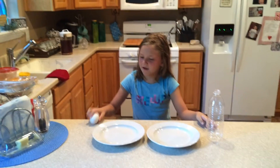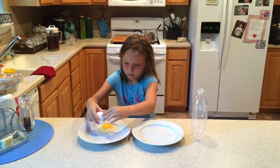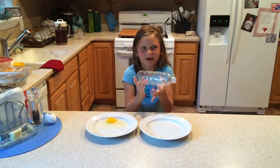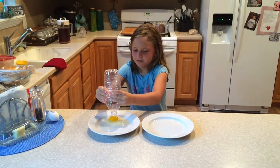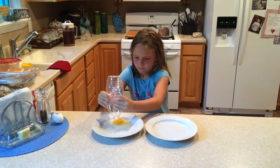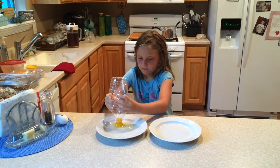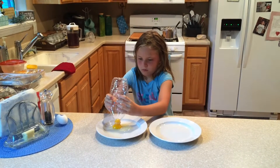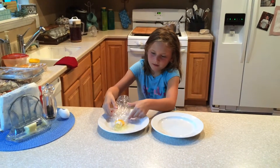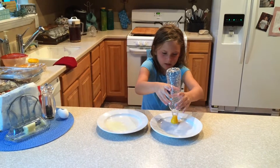You're going to crack the egg on the plate. Then you're going to take your water bottle and you're just going to squeeze. Then you're going to take the yolk and go to the next plate and pop it down.